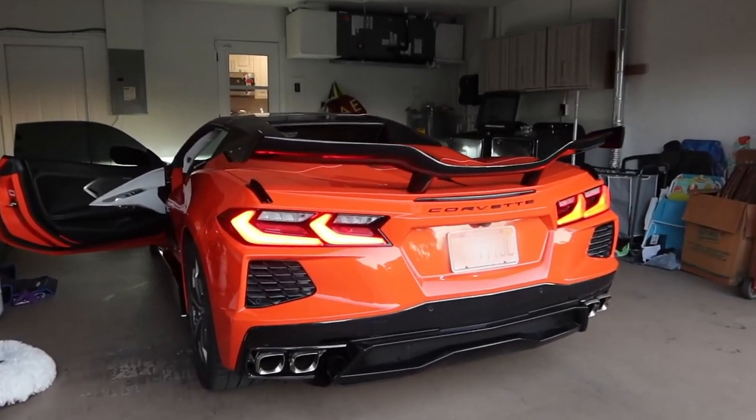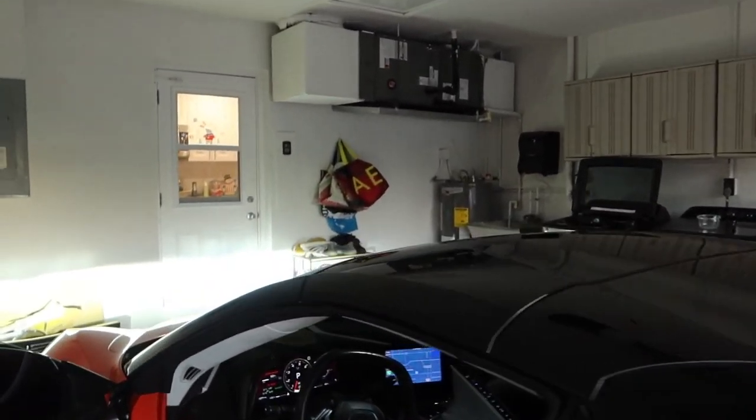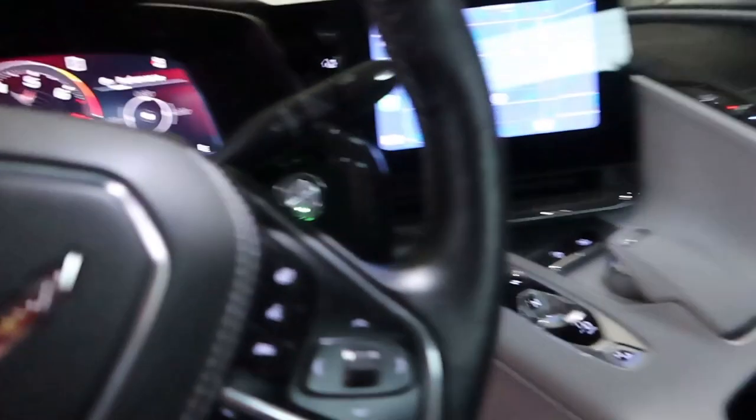That's basically everything — it's almost there. Look at how crazy this is: on the rear view camera you can see all that downforce. It's so cool — you can see it in the back too.